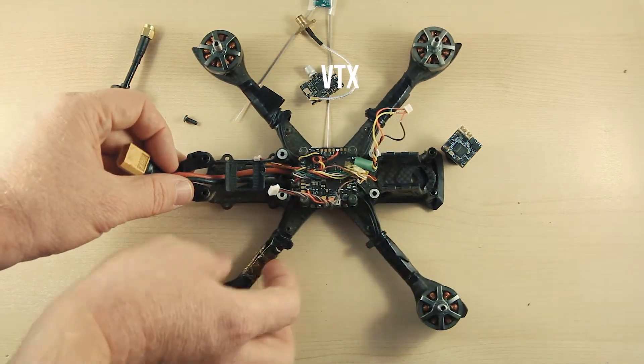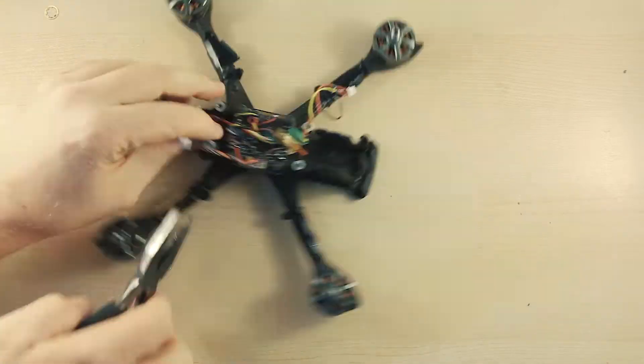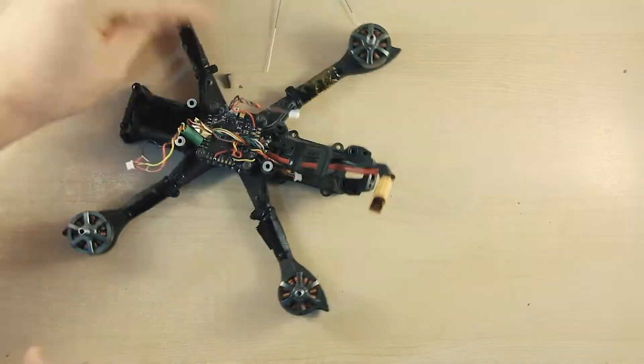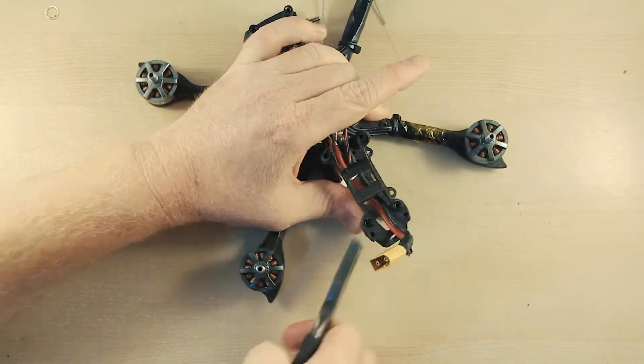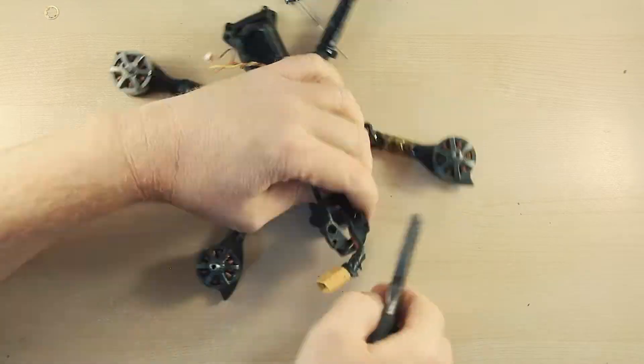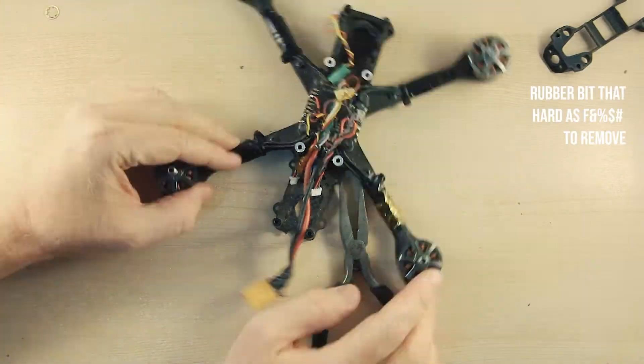Here we have an iFlight frame — crashed and repaired many times. Emax Eco Motors — cheap but not bad. CL Racing F7 Flight Controller and a 45 Amp Electronic Speed Controller. TBS Unify VTX, Spectrum Receiver, and a Runcam Camera.